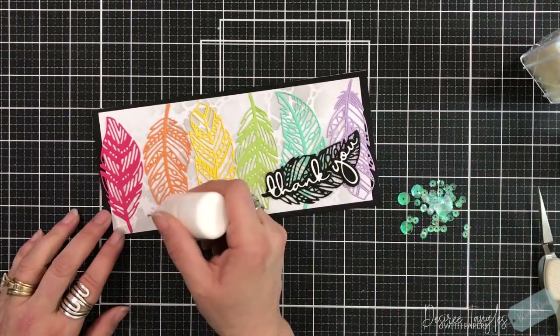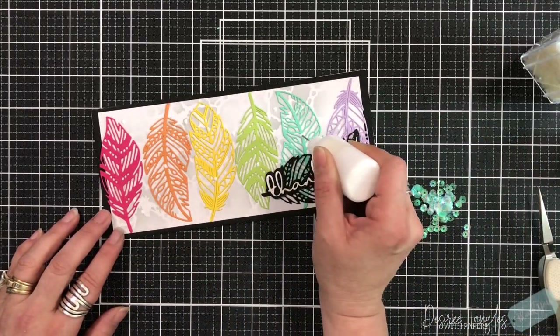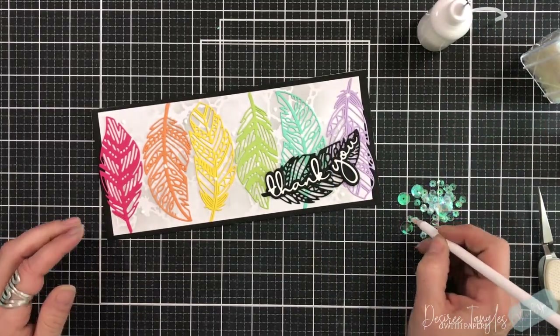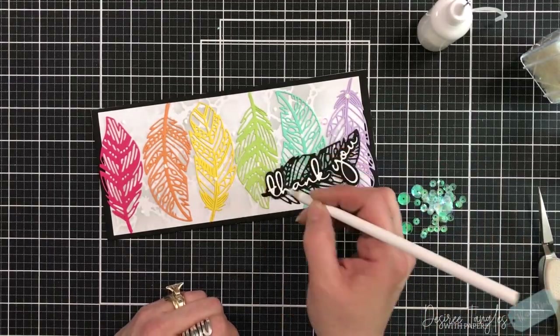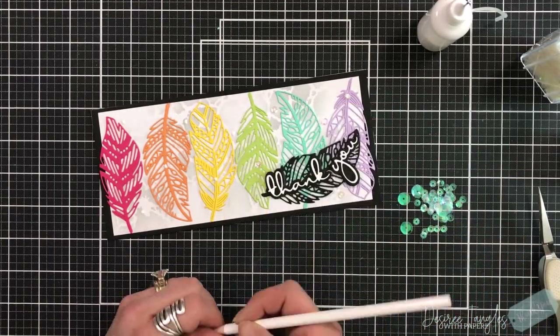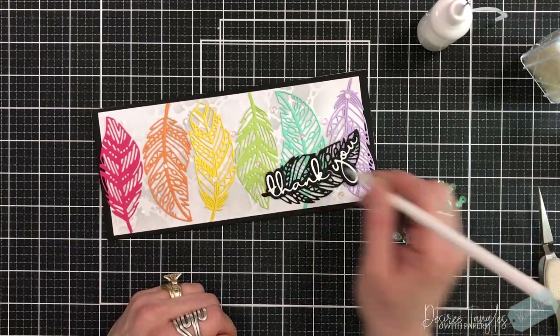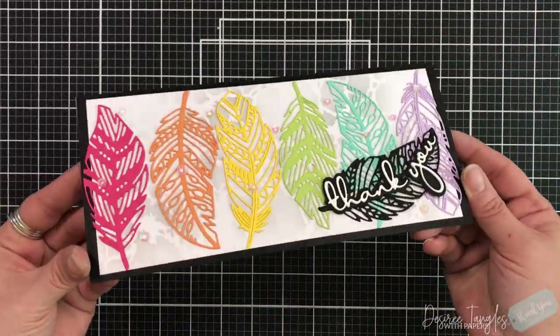I'm going to come in with my iridescent sequins and just add them all throughout — onto the feathers, onto the background — and have fun placing all of the different sizes throughout this card. What I'm using is a wax pencil, actually something from the nail art industry, to pick up my sequins and get them in place.